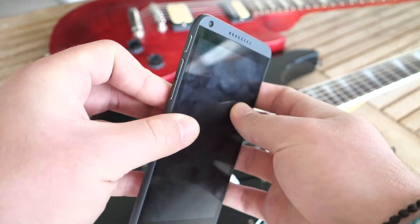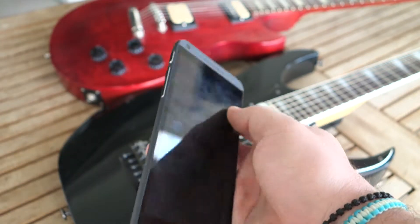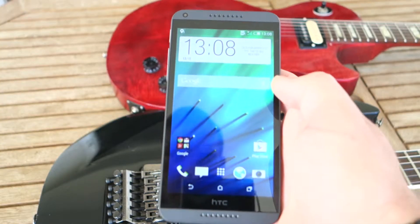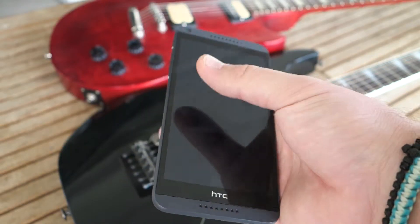The buttons are — I'm sorry — but idiotically placed on the left, which is ridiculous for a 5.5-inch phone. On the front, we have the 5.5-inch 720p display, stereo speakers, which are great, and a 5-megapixel camera.